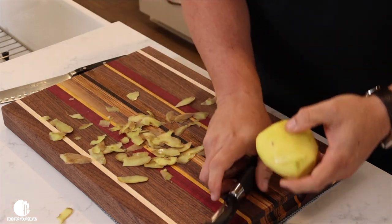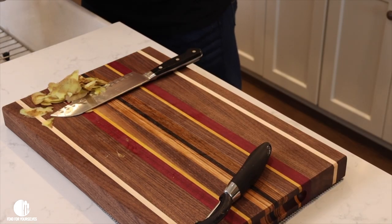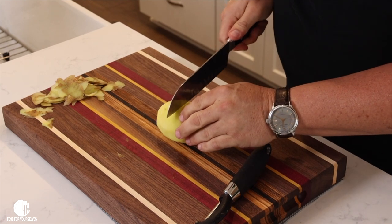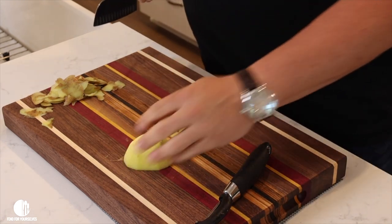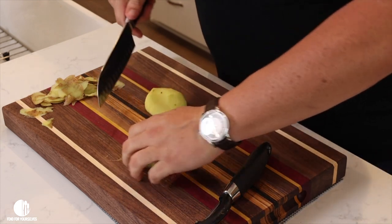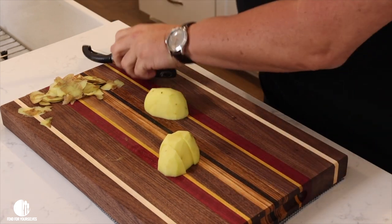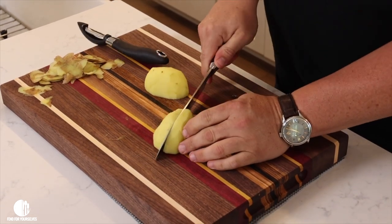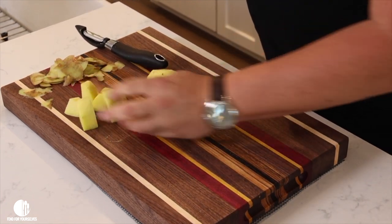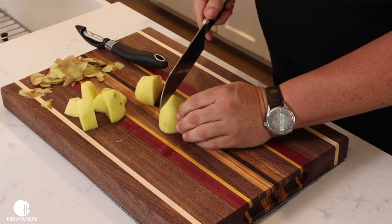I'm going to rinse all the potatoes — I'm just demonstrating on one. All you've got to do is put it into chunks. It doesn't matter what it looks like because you're going to end up mashing it anyway. Just cut it in half, go at it again. This is a decent-sized one, so cut it like that, then down the middle, and you've got chunks. Big chunks, little chunks — doesn't matter. That's how you prepare the potato for boiling.